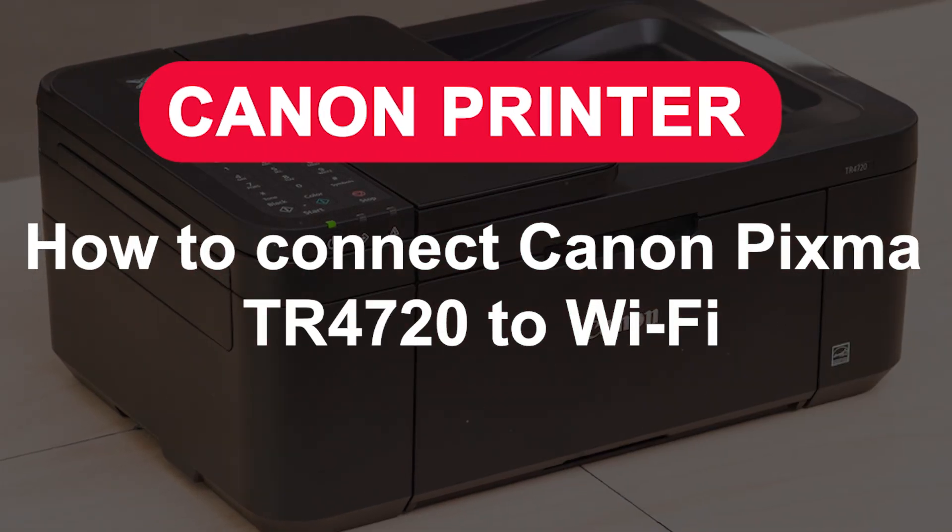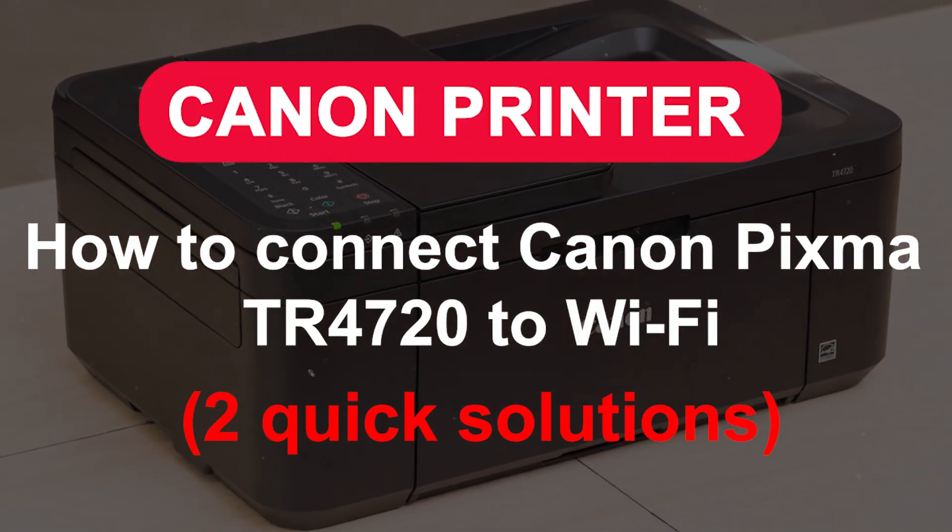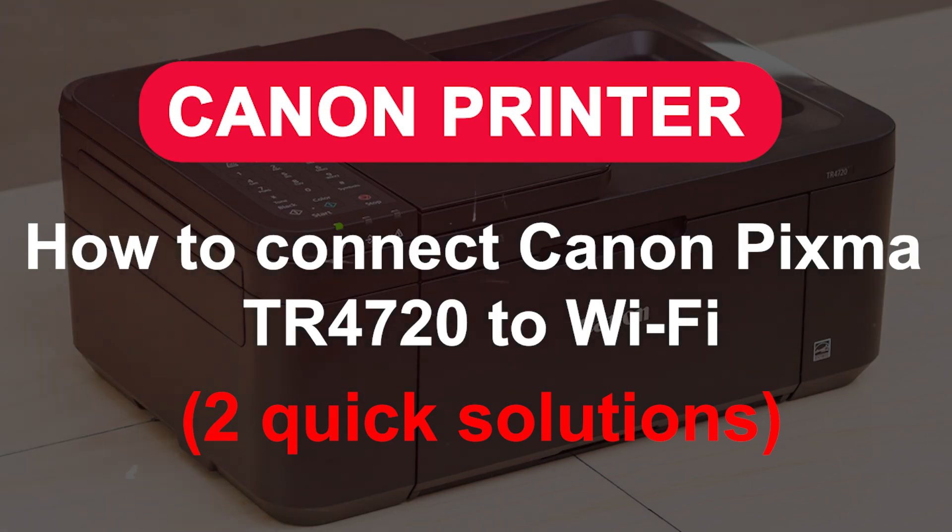How to connect Canon PIXMA TR4720 to Wi-Fi — two quick solutions. First method: manual connection.